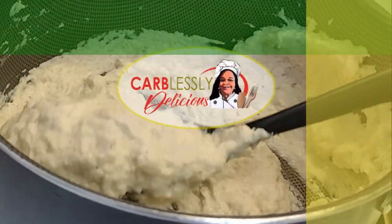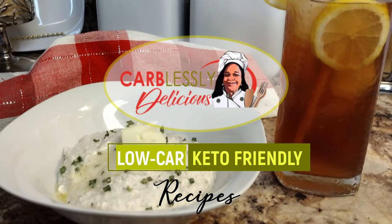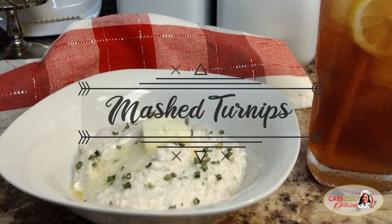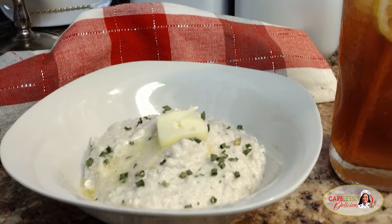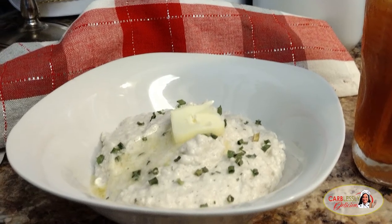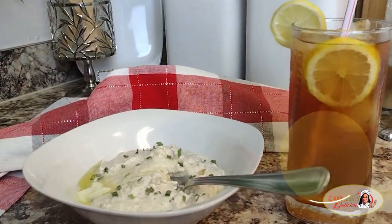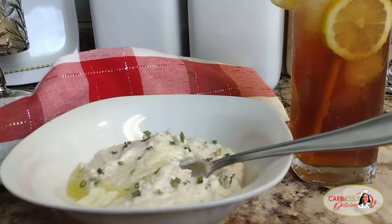Welcome guys! Betty here with Carblessly Delicious, where you can find inspiration for low carb and keto friendly recipes. Featured in this video are these delicious creamy mashed turnips. When potatoes are off limits because of their high carbs, you can turn to tasty turnips as an amazing substitute with only 2.5 grams of net carbs per serving. You will absolutely love the creamy texture and its garlic buttery flavor.